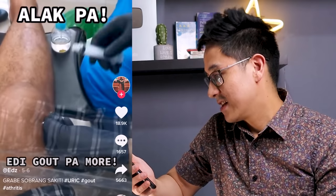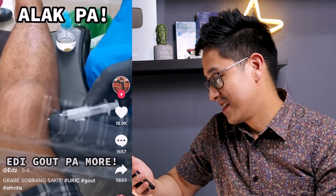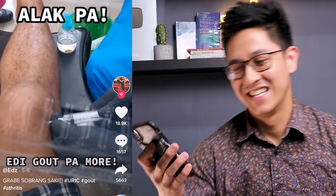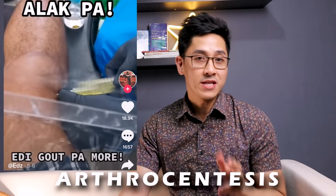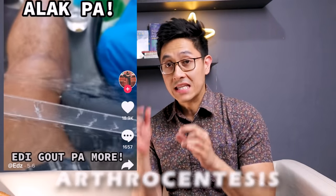Oh, arthrocentesis. Okay, so gout. Nakikita nga ito sa mga pasyenteng may gout. So this procedure is called arthrocentesis. So gumagamit kami dito ng ultrasound and needle.